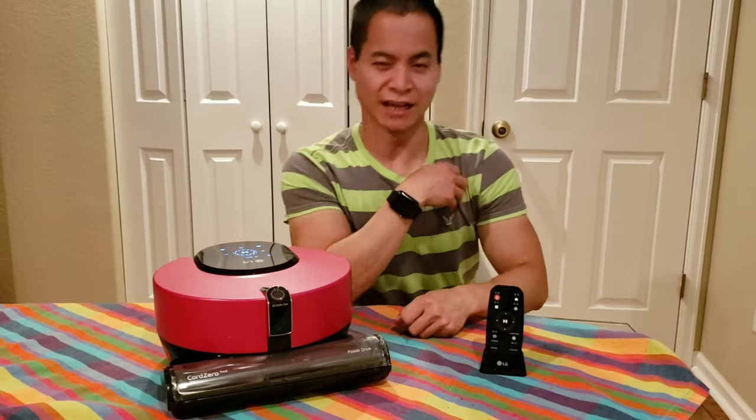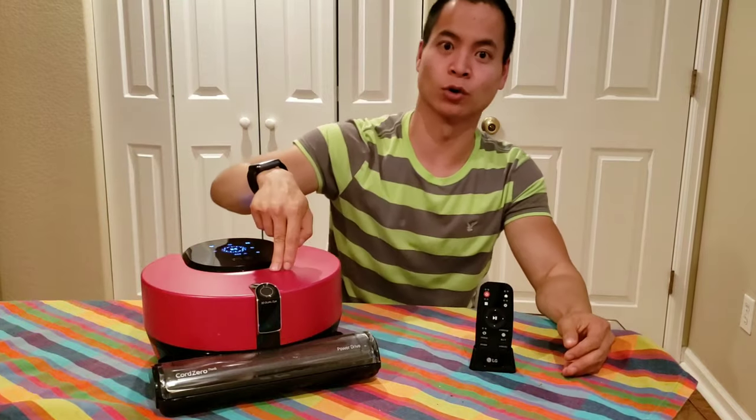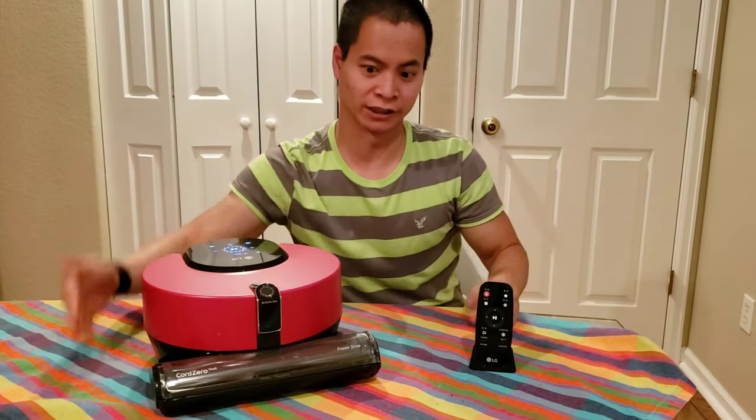Hello, this is Nathan here and you're watching Robot Masters. I finally have it — the LG Chord Zero R9 full in-depth review. Let's go ahead and just get right into this.